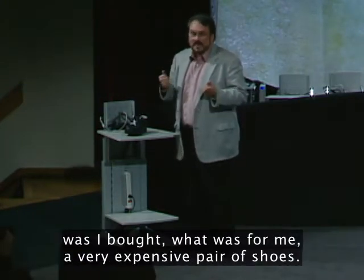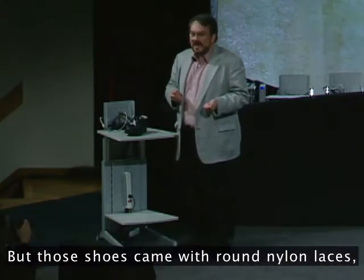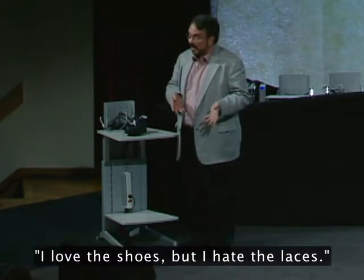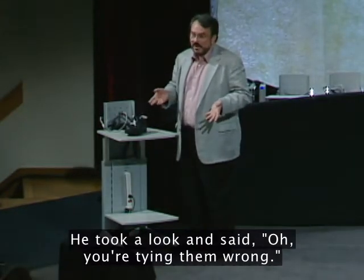What happened to me was I bought what was for me a very expensive pair of shoes, but those shoes came with round nylon laces, and I couldn't keep them tied. So I went back to the store and said to the owner, I love the shoes, but I hate the laces. He took a look and said, oh, you're tying them wrong.